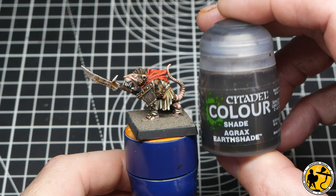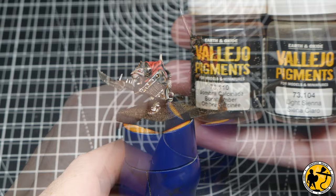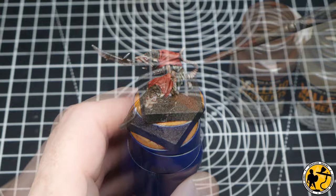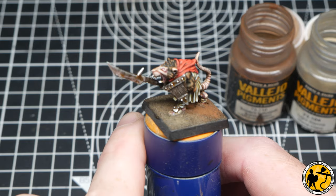Now that the basing texture is fully dry, it's time for a coat of Agrax Earthshade. And then when that Agrax Earthshade is fully dry, it's time for some burnt amber and light sienna pigments. I'll just brush these in dry into the texture of the base and blow away the excess — it sticks in very, very nicely. I'm not using any fixative where this is on the miniature. And you can see there, the final texture is pretty cool.